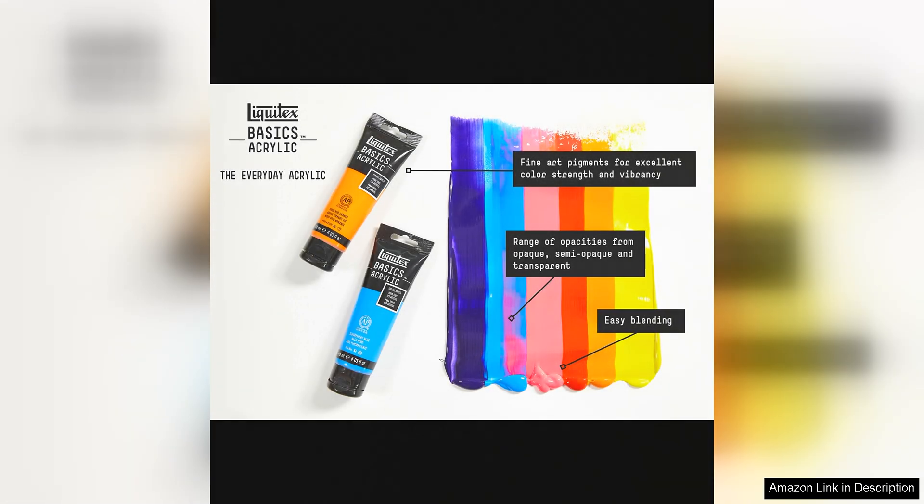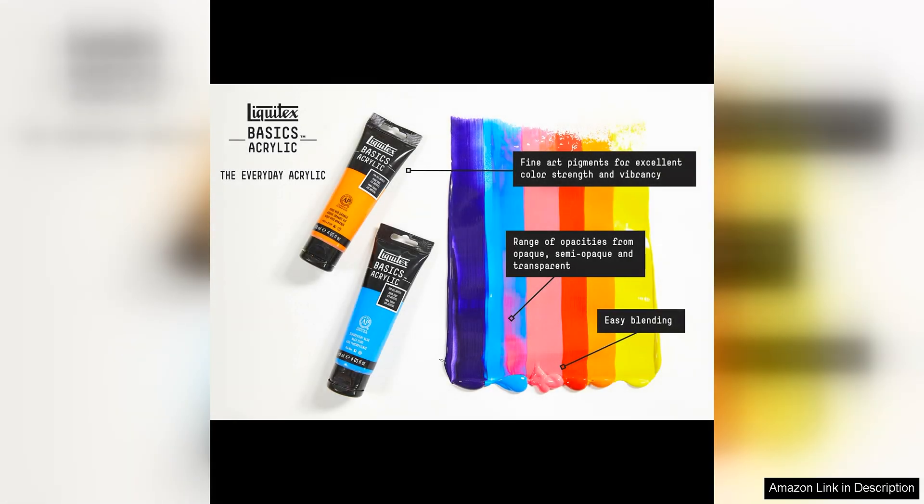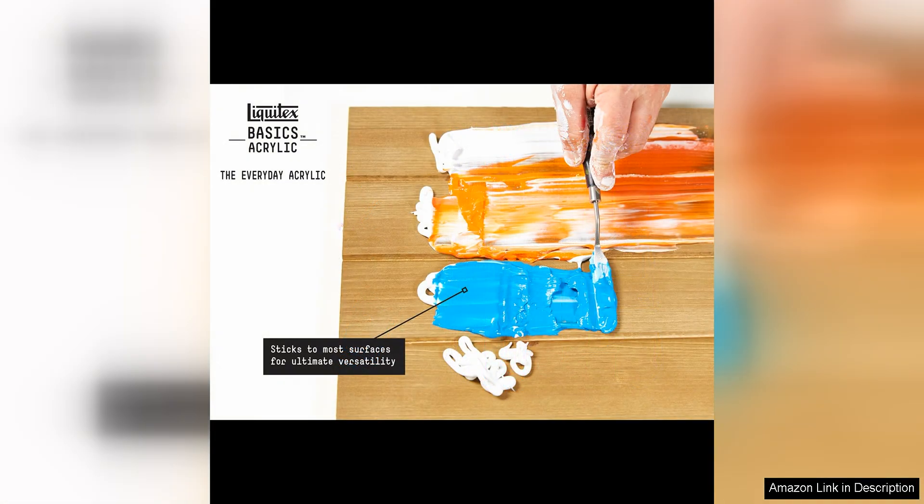The Titanium White color is a staple in any artist's collection, and this particular shade is bright, opaque, and long-lasting. It provides excellent coverage and can be easily mixed with other colors to create custom shades and tints. The color dries quickly to a satin finish, making it ideal for layering and blending techniques.